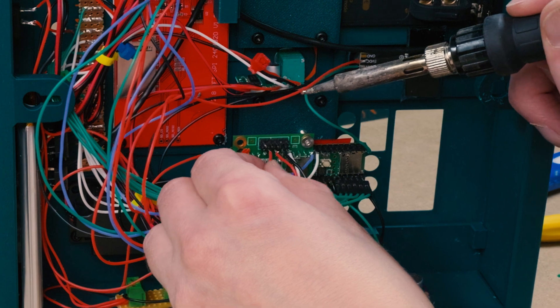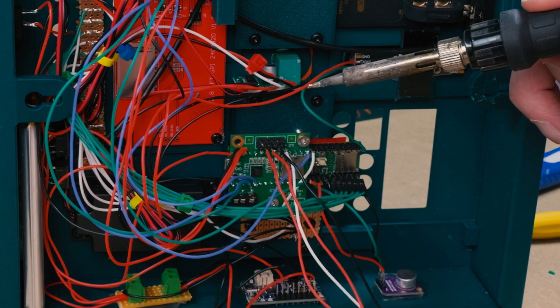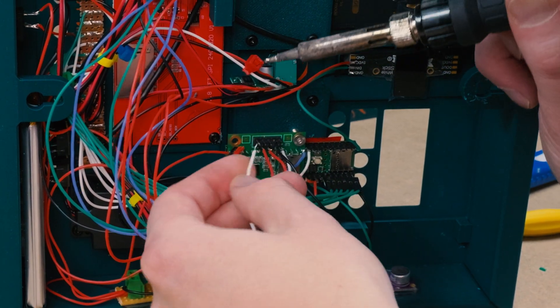Next, it's time to connect the TRS jacks to the audio shield's input and output.